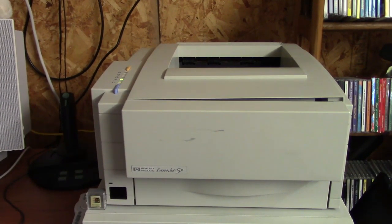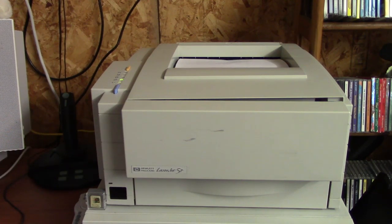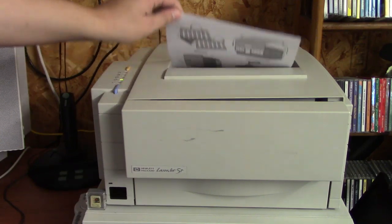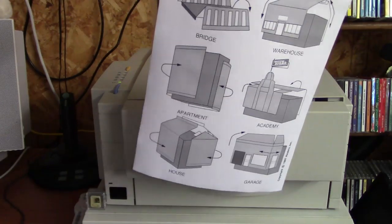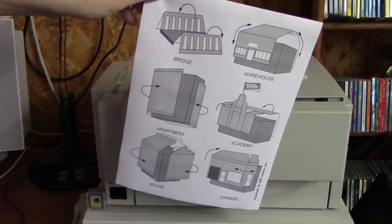While I wasn't looking it started printing something else - I wonder what this could be. It's instructions on how to fold the various things you can print from here. Good to have.